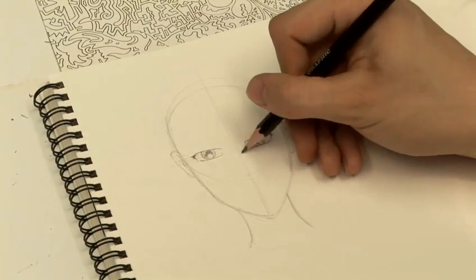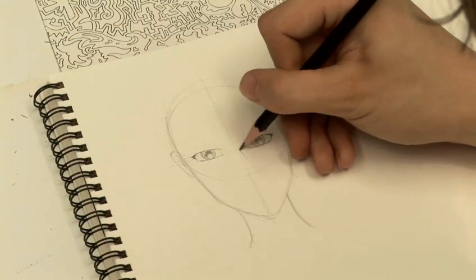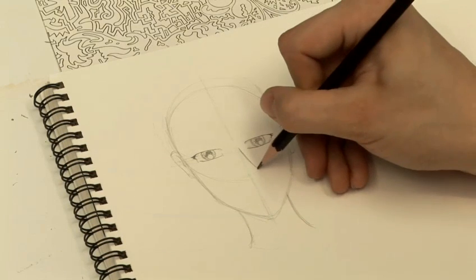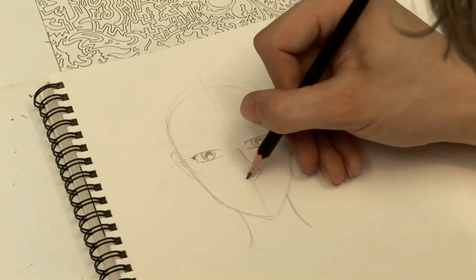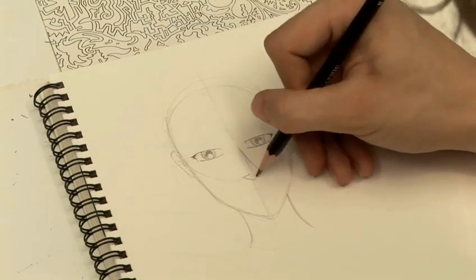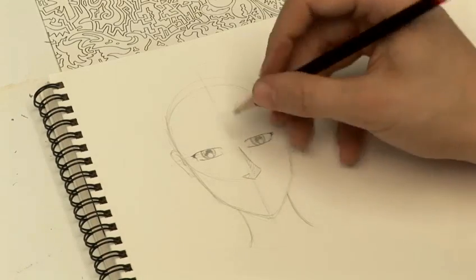Moving on to the nose of the character. Just take down the side of the middle line, just marking out a long slender nose on the character. Just marking out the shadow, but you can actually use a little bit more of the nose on these characters to try and show the angles — it's trying to show off some of the handsome features of the character.